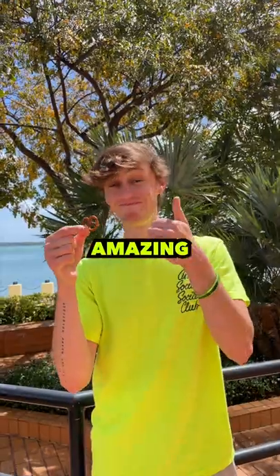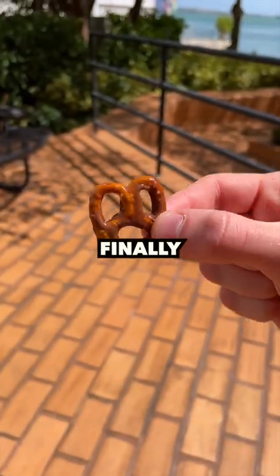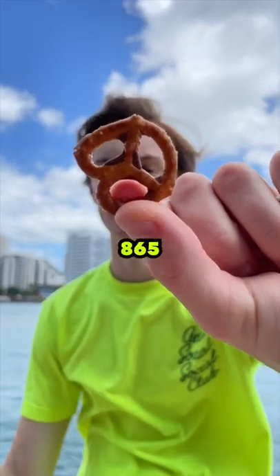This thing tasted amazing, so it wasn't a hard challenge at first, but it was taking a little longer than expected. Until I finally reversed this thing into a completely normal pretzel with 865 licks.